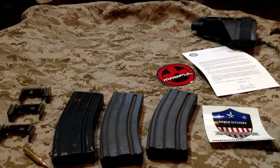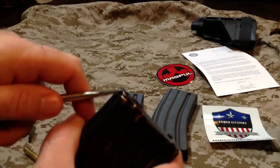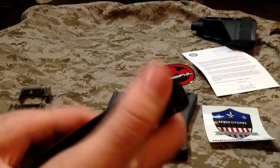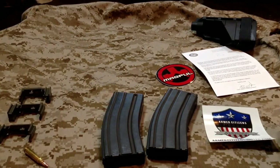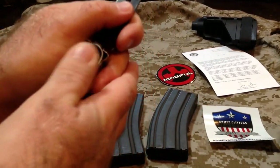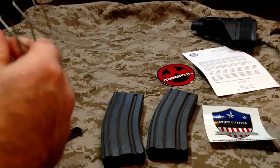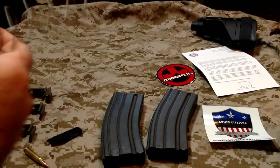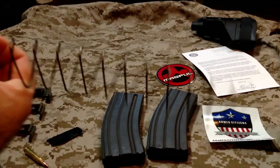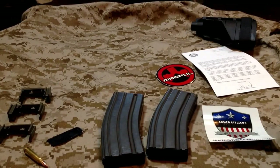Alright, so basically to disassemble your mags, just get something like a flathead screwdriver and get it under this tab right here, get it started, and then all you've got to do is push it out with your thumb. Make sure we cover that spring so it doesn't launch. And try to get that old follower out of there.